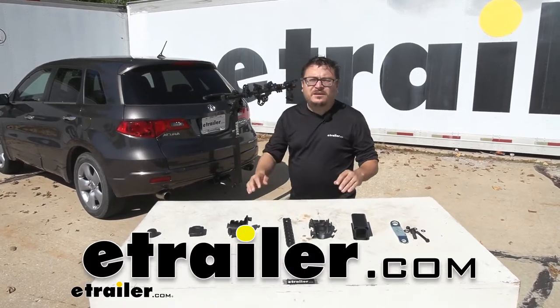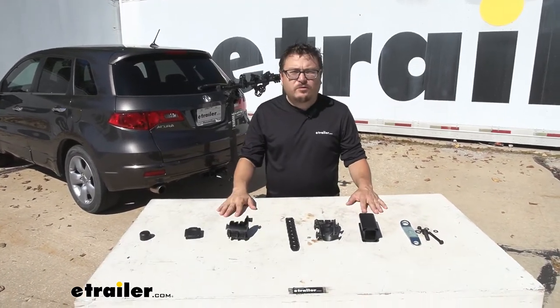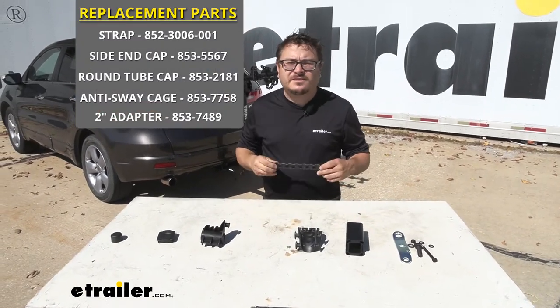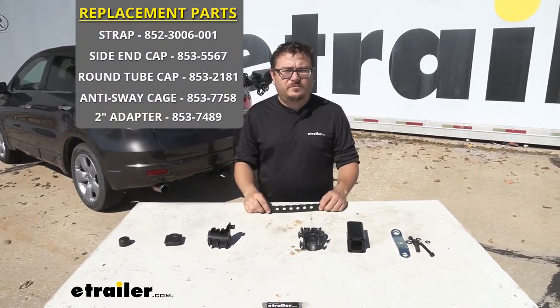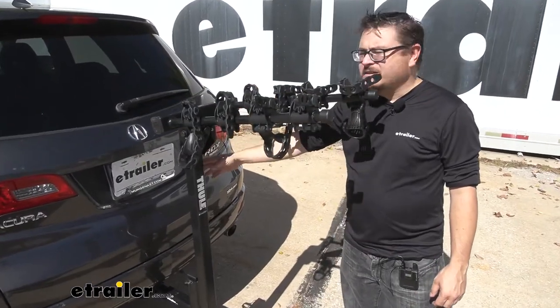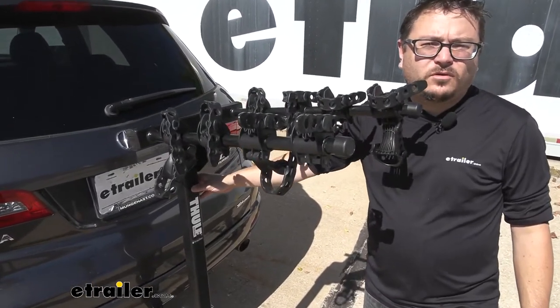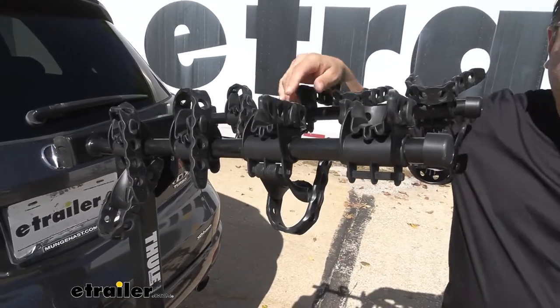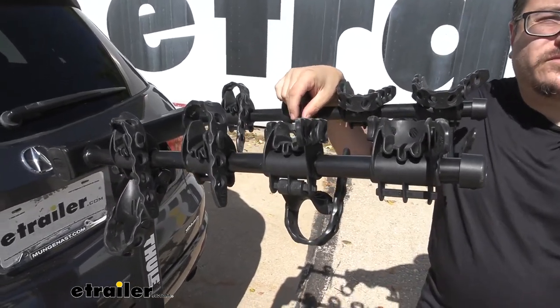Your Thule bike rack is designed to give you many years of good use. Here today we're going to show you how you can make it last even longer with some replacement parts designed specifically for your Thule bike rack. Essentially any part that's not the metal frame is replaceable, so if you find yourself missing a strap or a cradle or even your anti-rattle bolt, we have a solution for you.